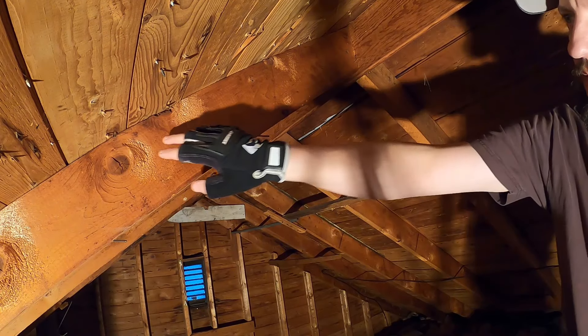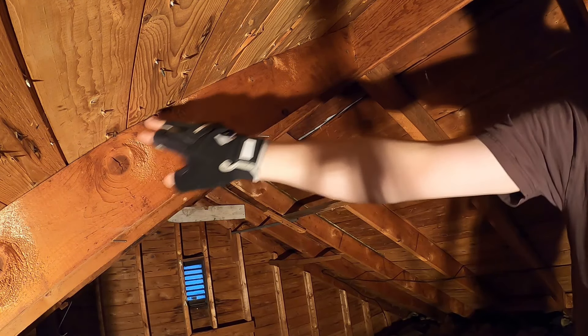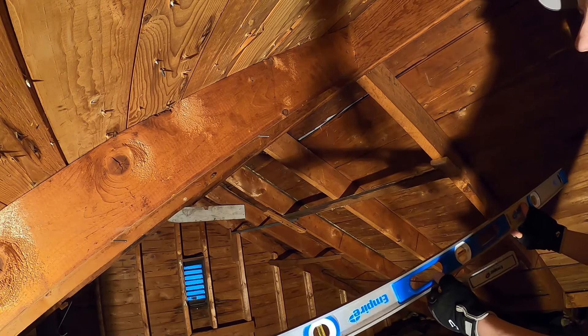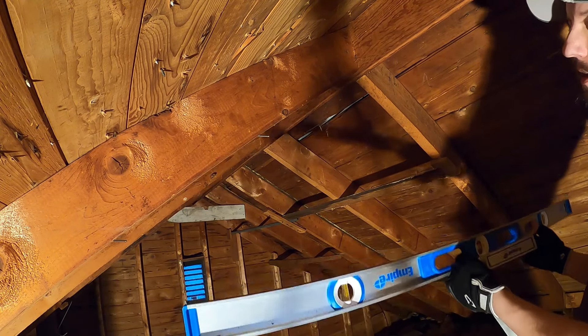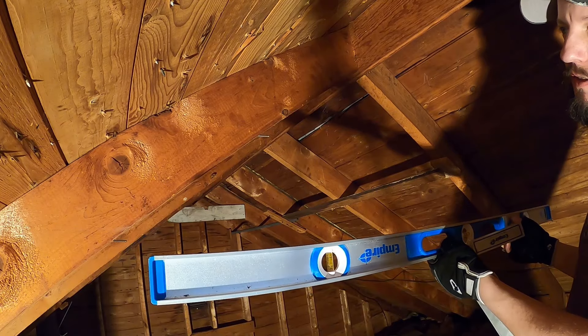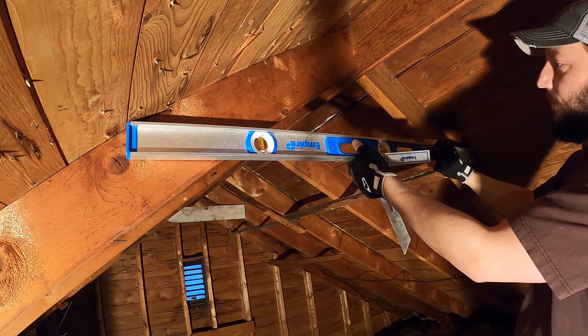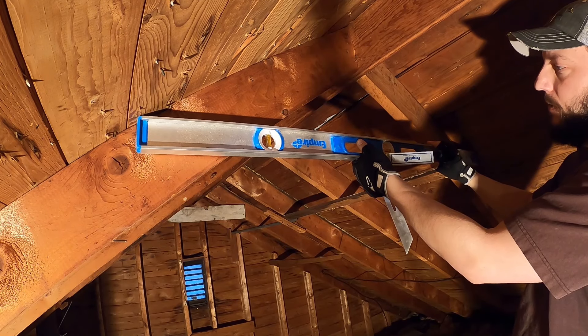An easy way to calculate the angle that you're going to want to cut the ends of this at — instead of calculating pitch and all that stuff, figuring out what pitch your roof is — you can take a level and put it up top here.